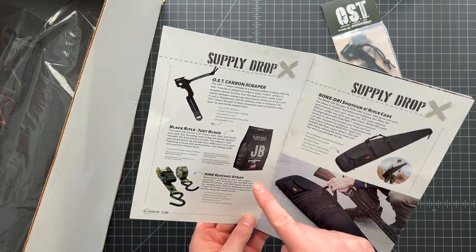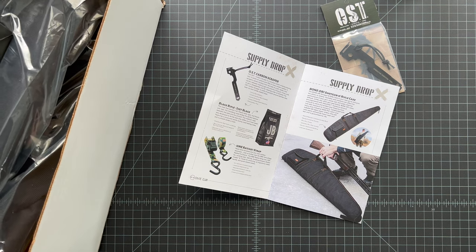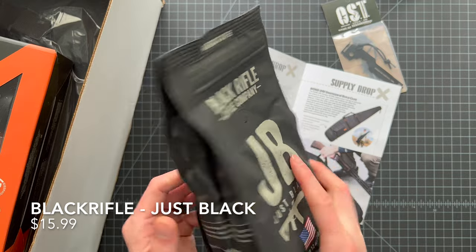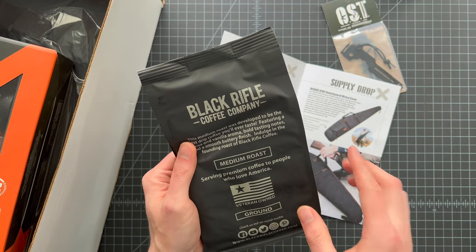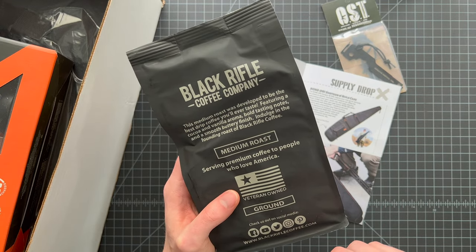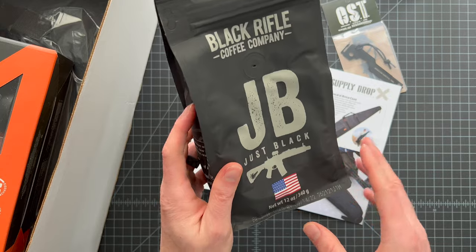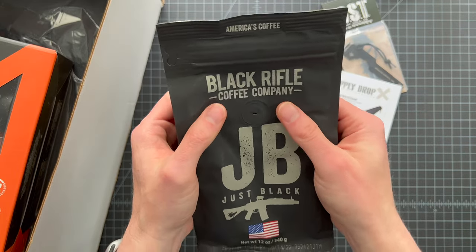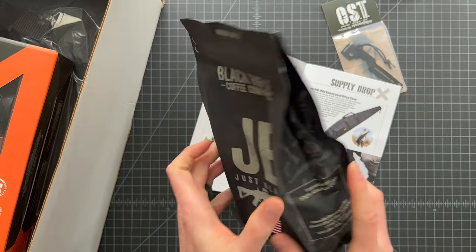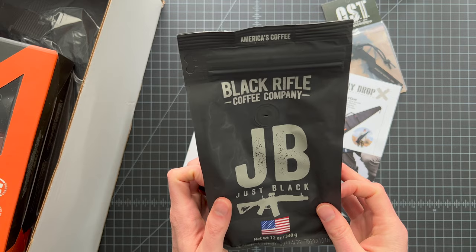Next we have some coffee — this is my first time actually getting some. It's Black Rifle Coffee Company, 'Just Black,' America's coffee — I like that little patriotism. Looks like a good medium roast. This company is really cool, I've seen them sponsor all sorts of different things across EDC and prepping videos. They're veteran owned, which is really cool. It smells super good — that will be getting brewed up this weekend at the homestead. Coffee is always a good thing.